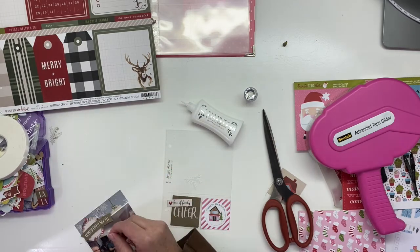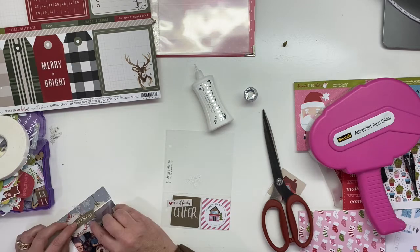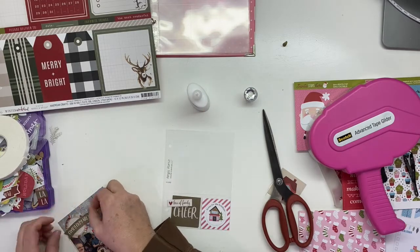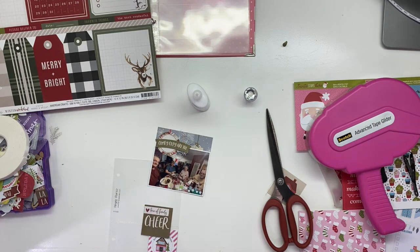I'm bringing that piece in, and I'm not going to add a ton of journaling — there's not a whole lot to be said. I do put in that it was a quiet New Year's and it was with Mom and Dad, and the date, and that's pretty much it. I'm going to add some more sprigs of that pine bough that I've punched out of vellum, which I've been doing throughout my album. I'll just wrap it up with that.